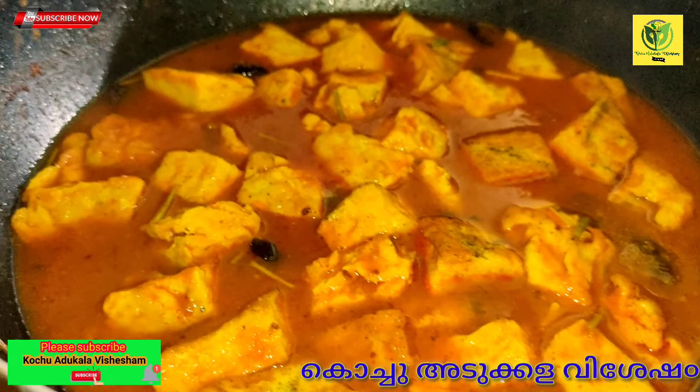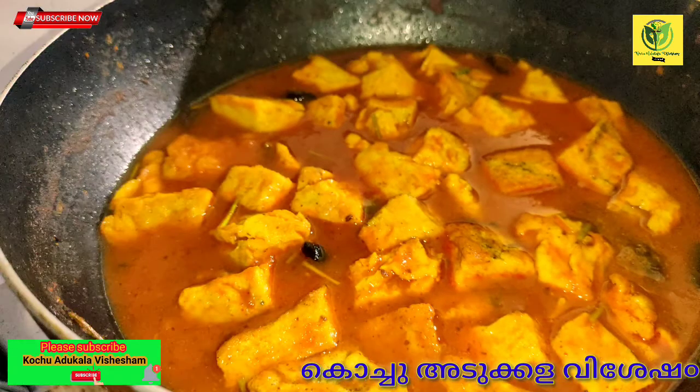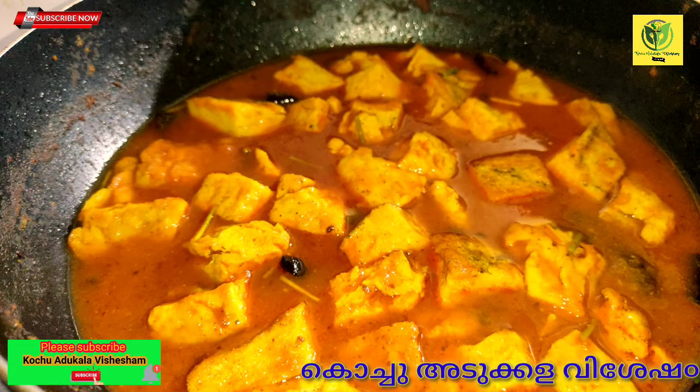I will cut the egg in the style of paneer. I will cut the egg in the pan — I will cut the paneer-style egg.